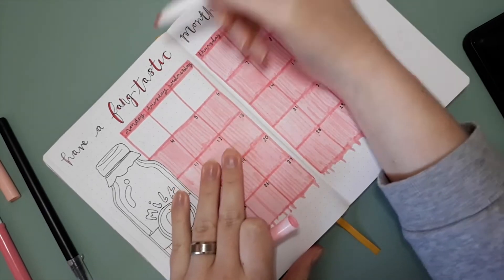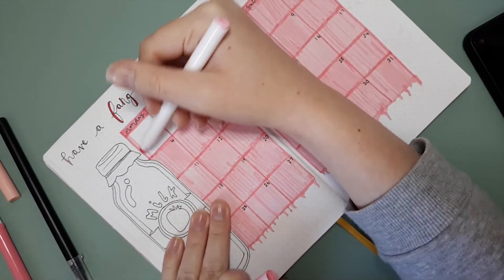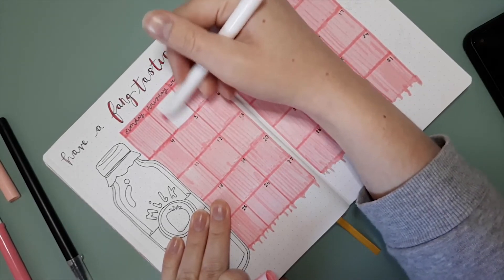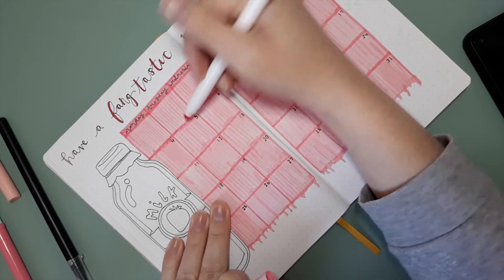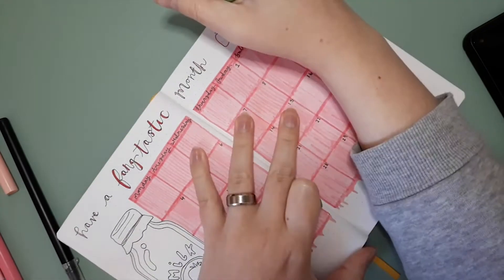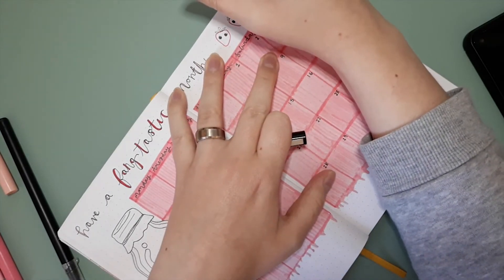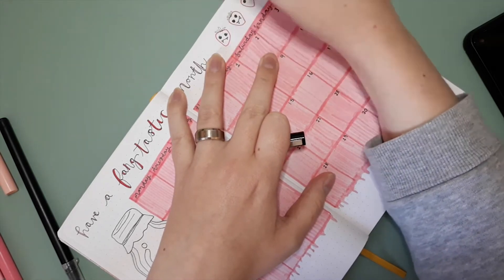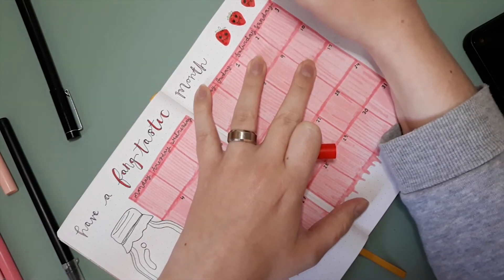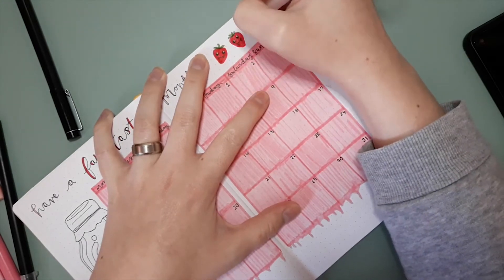Along the bottom edge of my calendar grid I decided to do a drip pattern — a little like how you might do blood drips in spookier themes. I decided to do it in the strawberry milk color instead, because I didn't want to be gory. It's kind of cutesy-spooky-creepy — I'm not entirely sure how well it worked, but it makes me happy to look at, and that's all that's actually important.